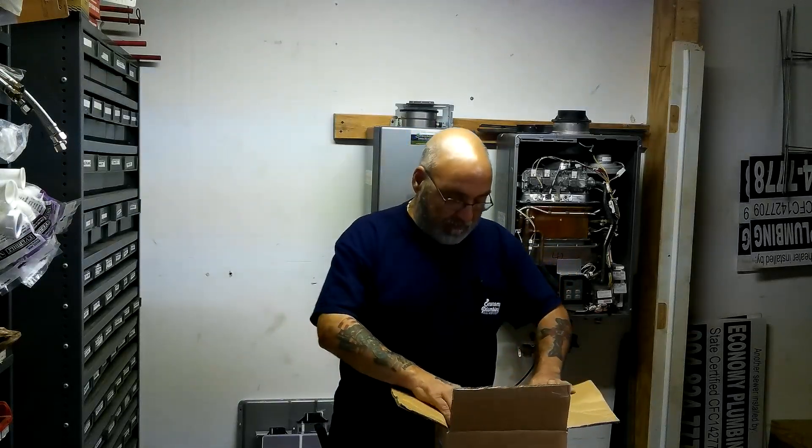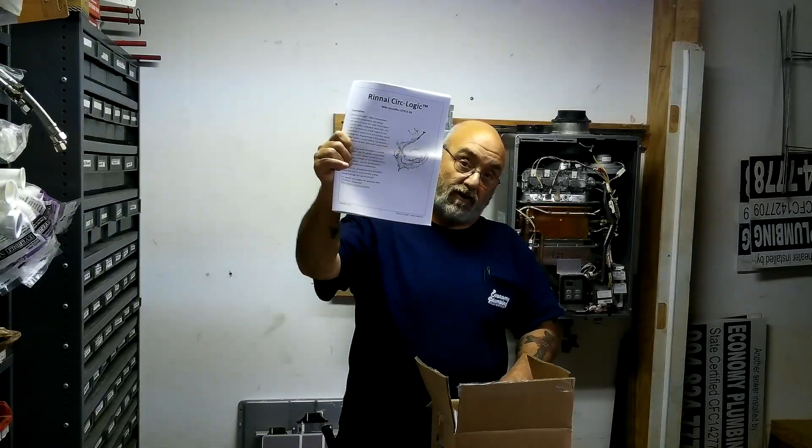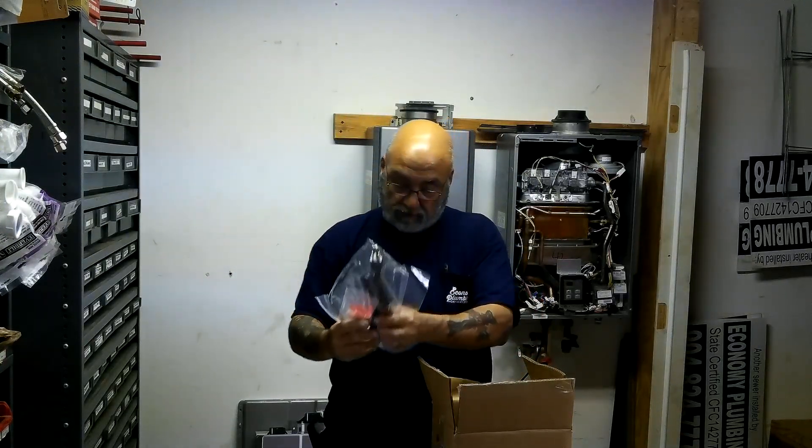What we have here is, of course, the Rinnai CERC logic circulating instruction manual. Then you have a plug-in cord that has wire nuts for it.